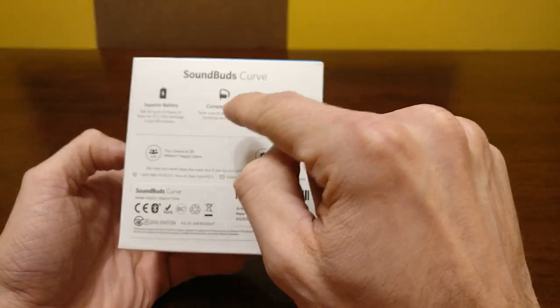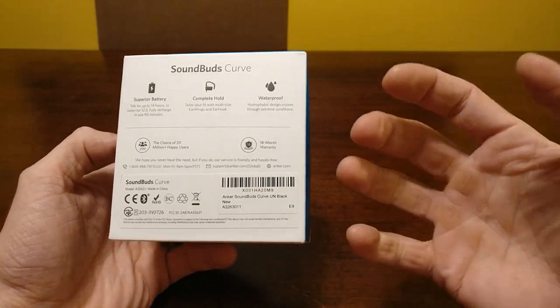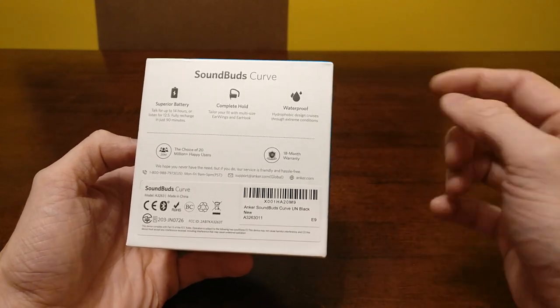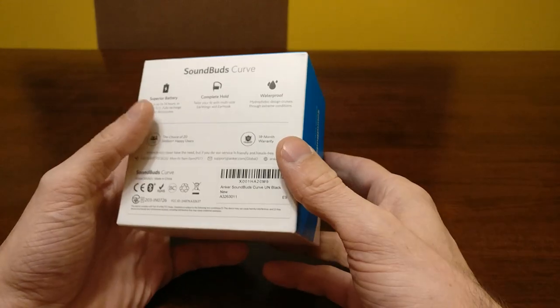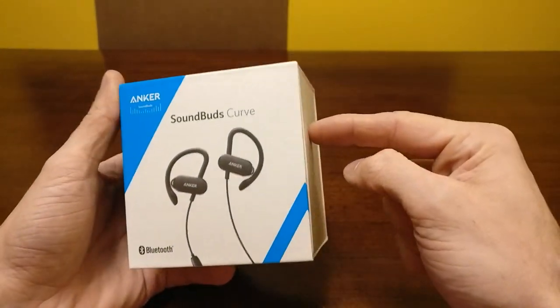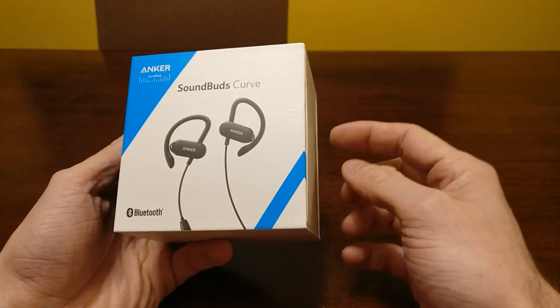It does wrap around your entire ear — we'll see that in a second — and these are waterproof. They are designed to repel water, so if you are doing anything like exercise and you're sweating, these are designed to repel all that water. I do love Anker; they come with an 18-month warranty and their customer service is on point. If you have an issue, reach out to them, they will definitely take care of you.